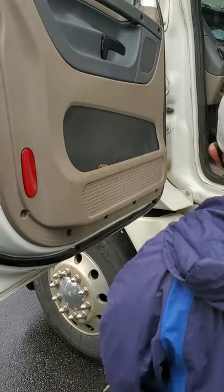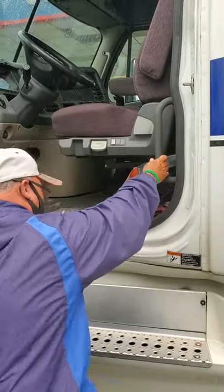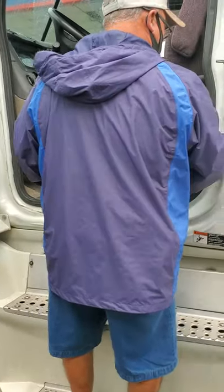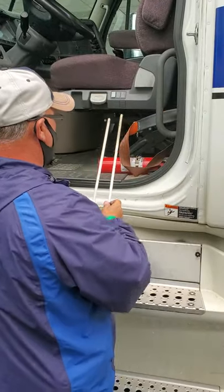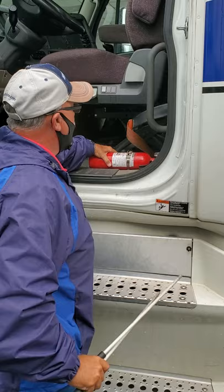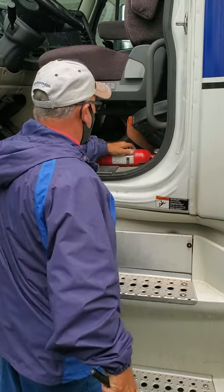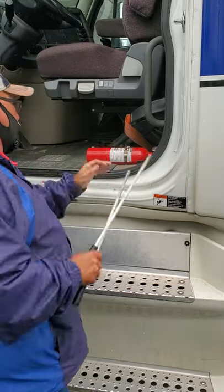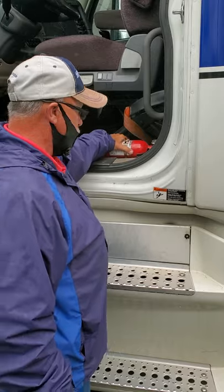While I've got my door open, I'm going to check my grab handle — make sure it holds my weight as I get in and out of my truck. It's secure, not broken or missing. I'm going to check my emergency equipment. Check my BC-10 fire extinguisher — it's full, secure, not broken or missing. With my three reflective triangles, extra fuses, and breakers in the glove compartment. That's my emergency equipment.